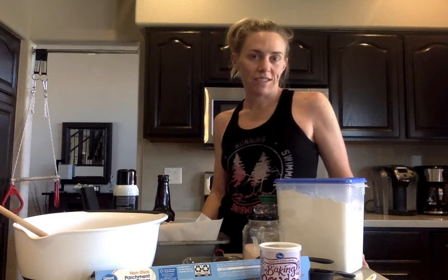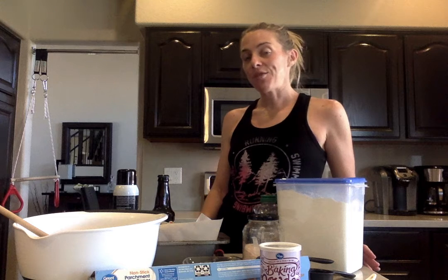Hey everyone, I am going to make honey beer bread today. I came up with this recipe — well, I didn't come up with it, I found it — because I love to make bread and it's really hard to come by yeast right now in the store. So I did a little research and found out you can actually make bread using basic beer. I thought it'd be a good recipe to share and hopefully you enjoy it as much as I do.